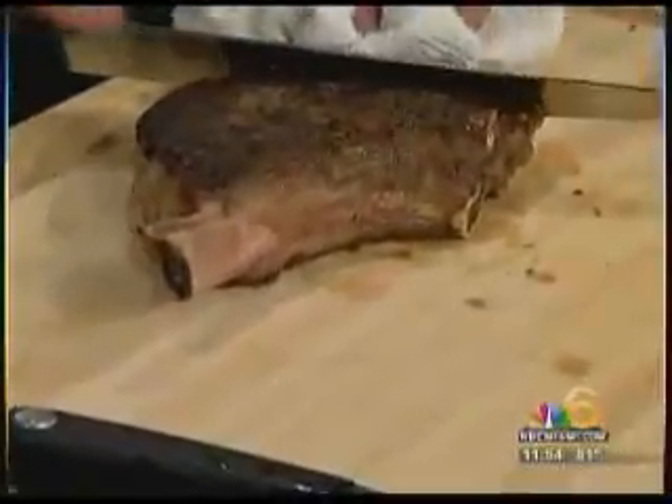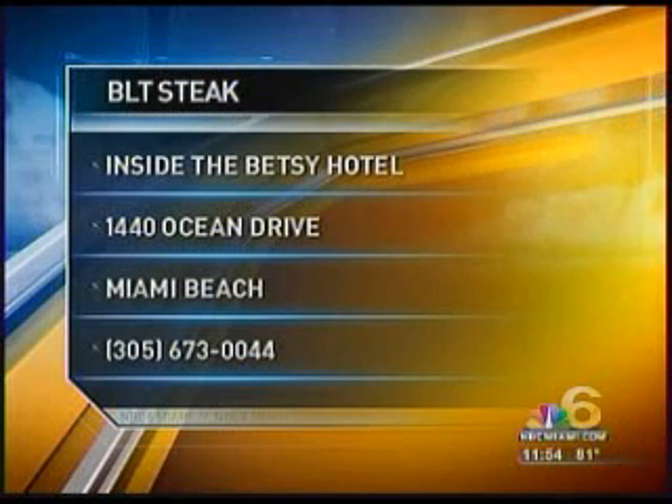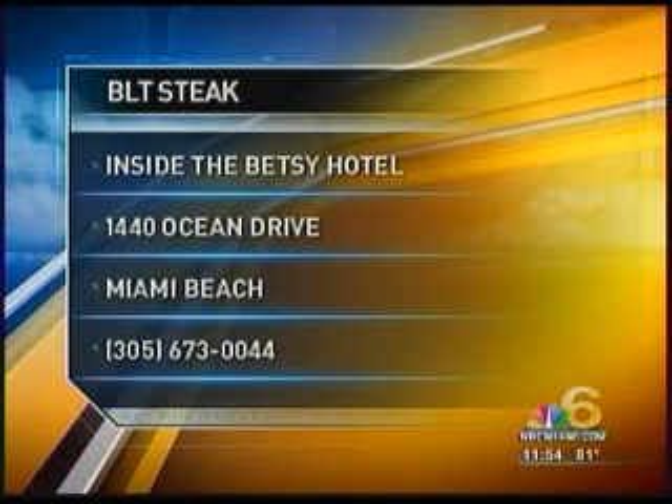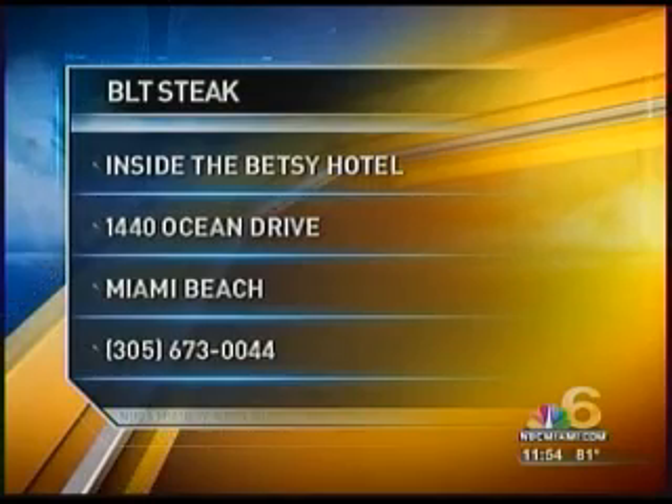BLT Steak is located at 1440 Ocean Drive in Miami Beach, inside the Betsy Hotel. For more information where you can meet Chef Laurent and taste his wonderful meats, call 305-673-0044. Thank you, Chef Laurent.